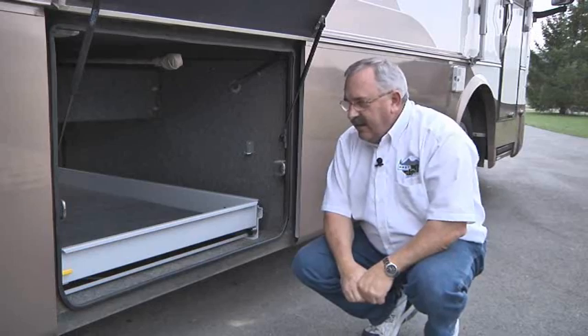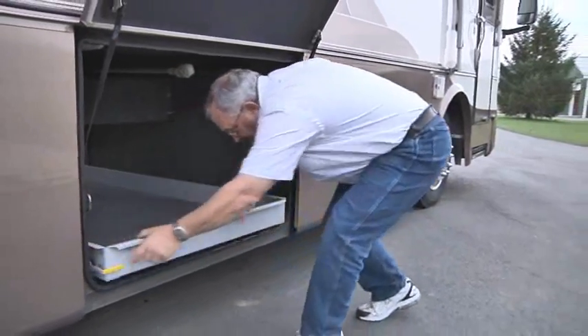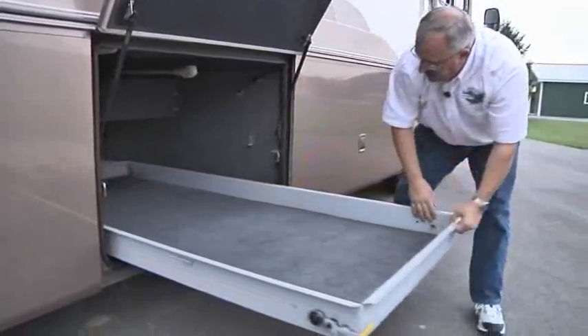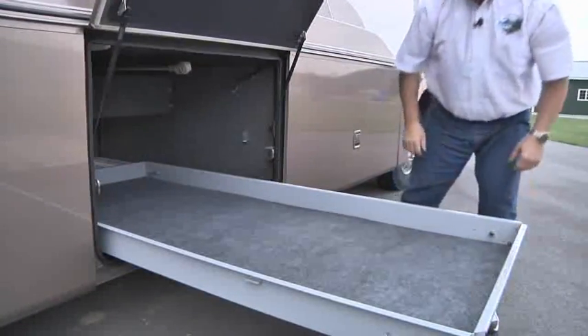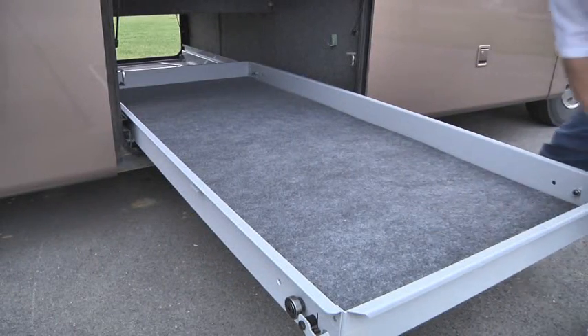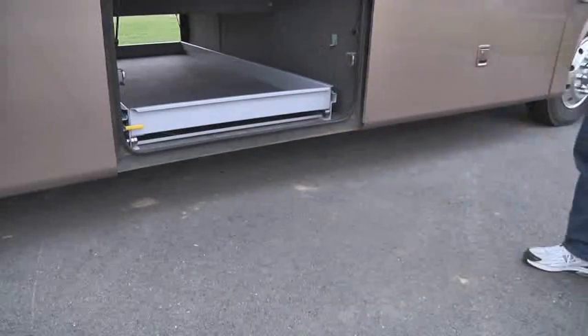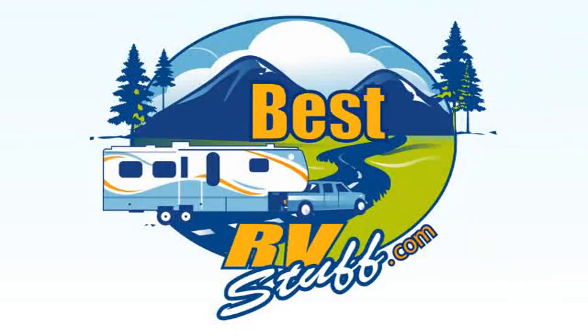Now let me demonstrate the convenience of the Mooride cargo tray. More store convenience from Mooride. Buy your Mooride cargo trays from bestrvstuff.com. Please visit us at Mooride.com.